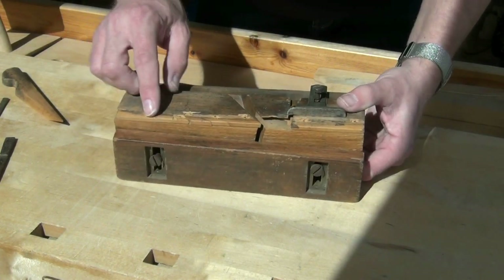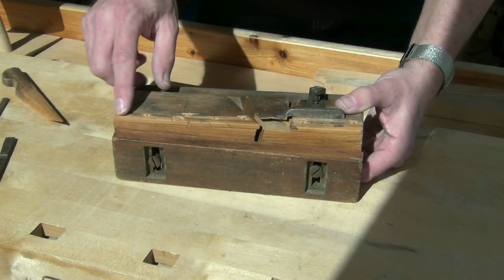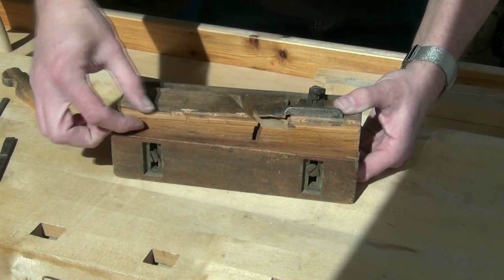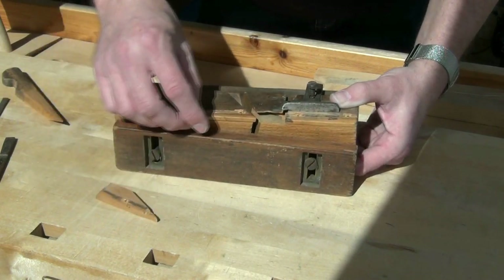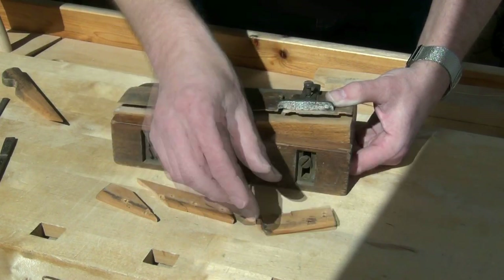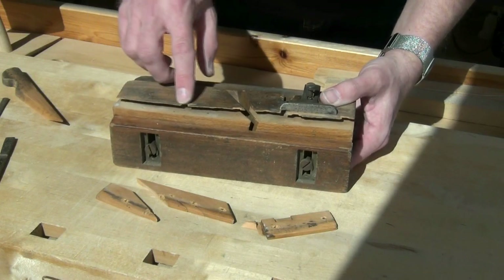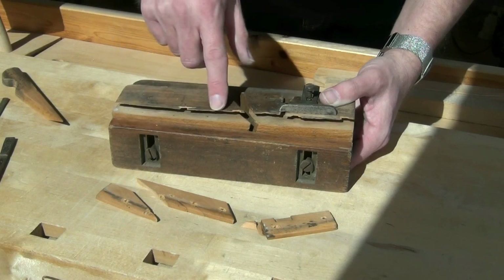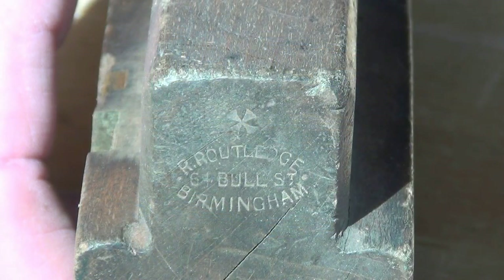The main problem though is this area here, which is known as the boxing. Usually it's made of boxwood — this one is — but it's failed. It's all in little pieces with lots of cracks in it, and some of it is even missing. So I'm going to have to replace that. And you can see that at the same time as the boxing has been breaking down, so has the little skirt on the edge where the boxing is held in.